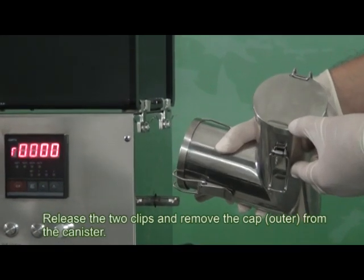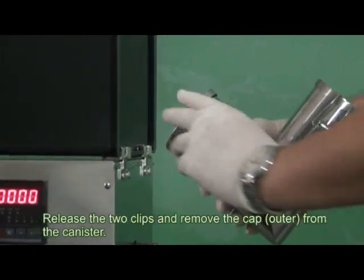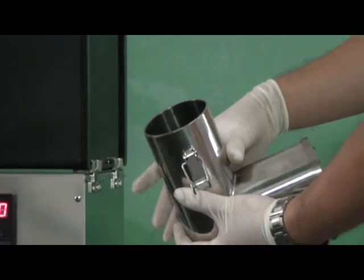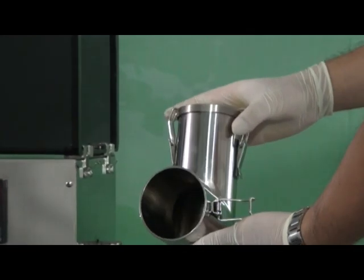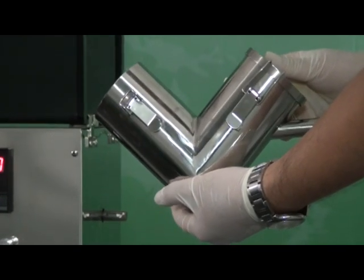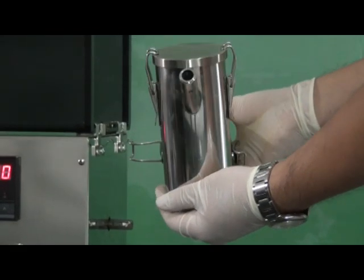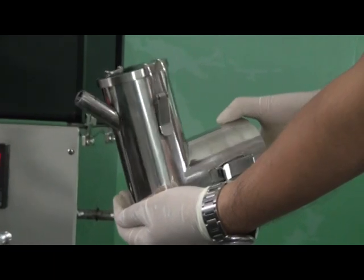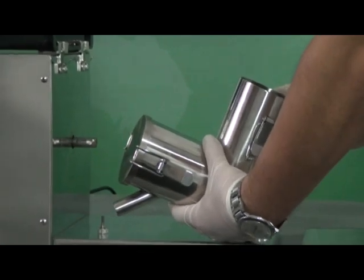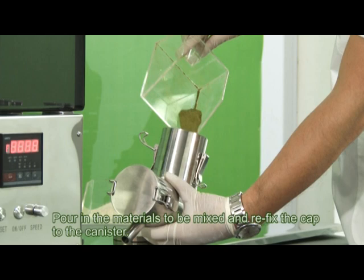Release the two clips and remove the cap from the canister. Pour in the materials to be mixed.